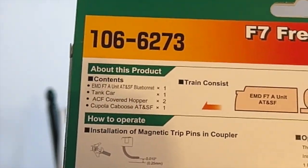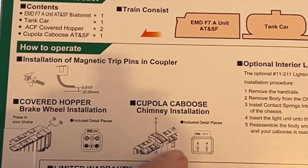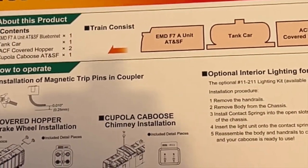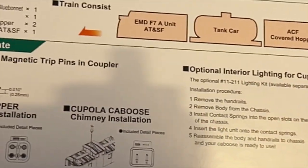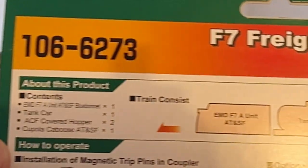On the back of the box it shows you how to put the brake wheels on, put the chimney on the caboose, and optional interior lighting that you can purchase. It also shows you how to use the magnetic trip pins and the coupler contents.